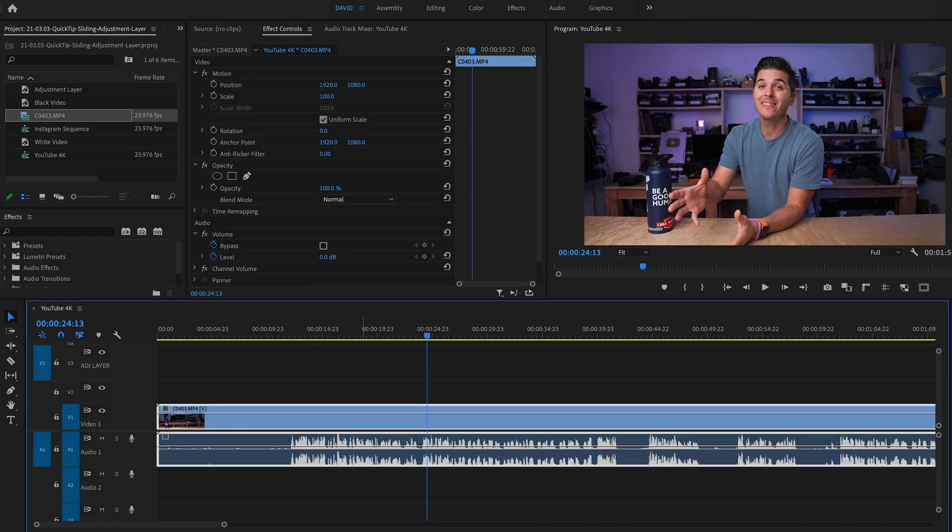I'm going to grab this footage and pull it into Premiere Pro. Okay, I've got the clip imported. Here it is in Premiere Pro. All I'm going to do — it's actually quite simple — is use an adjustment layer on top of my clip, and then take that adjustment layer and move it out of frame and back into frame, keyframing it to my hands.